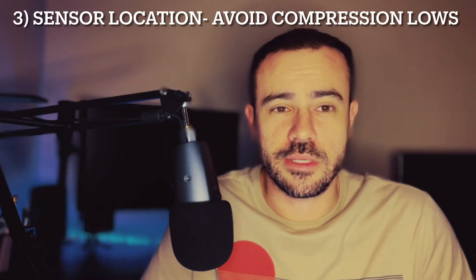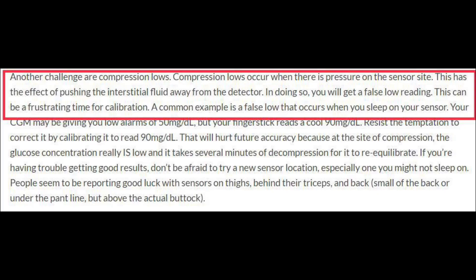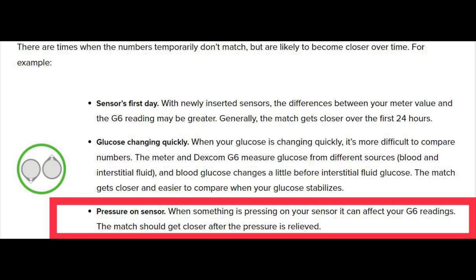The third thing I wanted to talk about is changing your sensor location. Specifically, what I mean is not so much that one area will be more accurate than another — it may be the case in some instances where the Freestyle Libre is more accurate on the arm and Dexcom gives you more freedom. But what I'm really talking about is avoiding something called compression lows. Compression lows is a known phenomenon with both the Dexcom and the Libre. If you look on the Dexcom page, you can see them actually talk about this. What happens is when you're sleeping at night and you're laying on the side where the sensor is, you're putting pressure on it, which can actually lead to false hypoglycemic readings on the CGM.